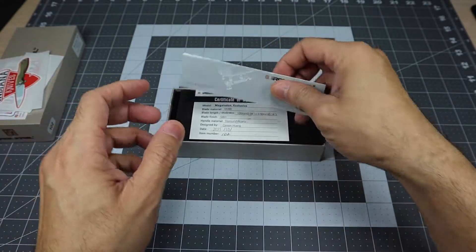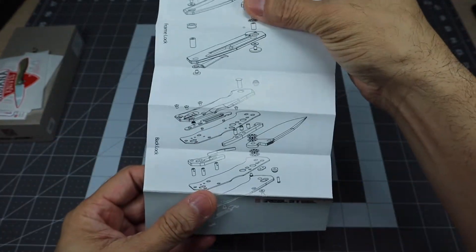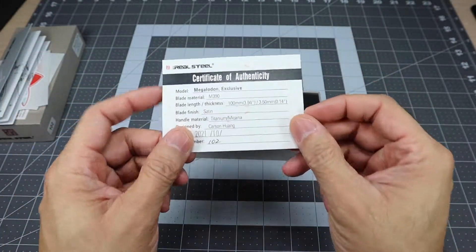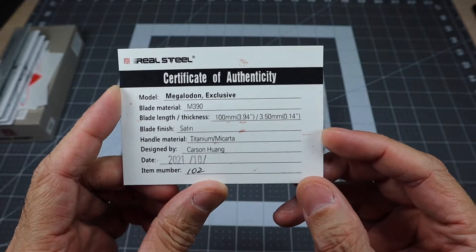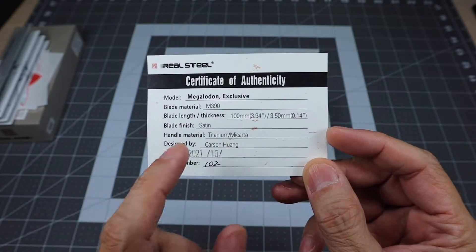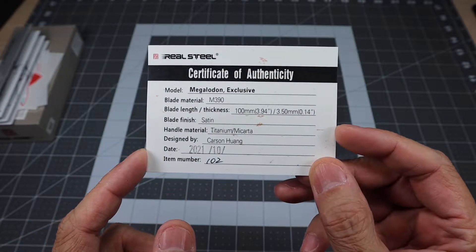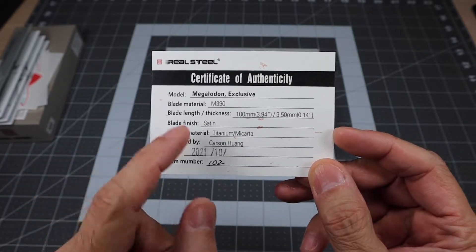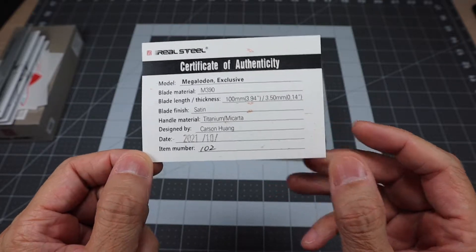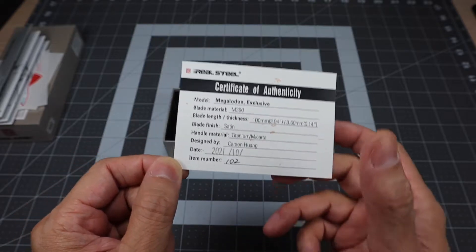You do get this insert that talks about some of the different exploded views of their knives. And then you do get a certificate of authenticity. This is the Megalodon exclusive — blade material M390, blade length 3.94 inches, so almost a four-inch blade, which is really cool for a nice larger size knife. Blade finish is satin, handle material is titanium and Micarta, date of birth October 2021, and this one is number 102 of 200.